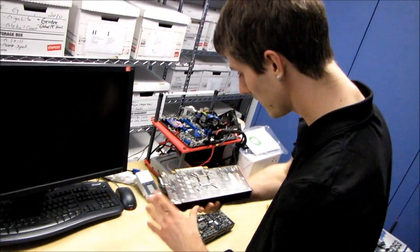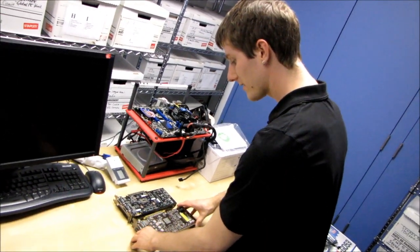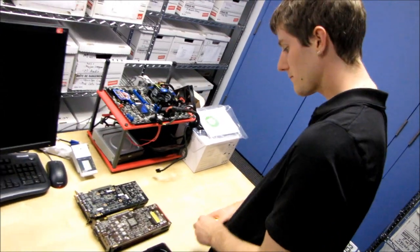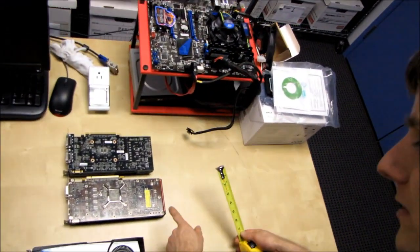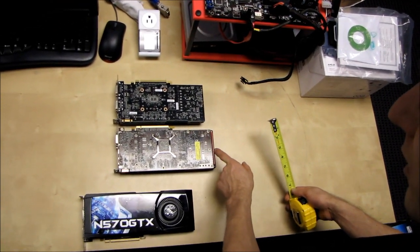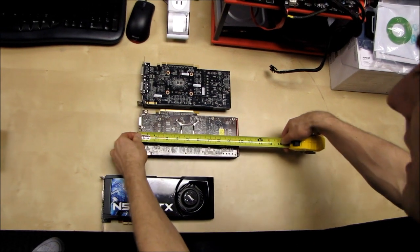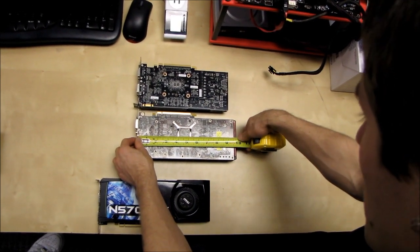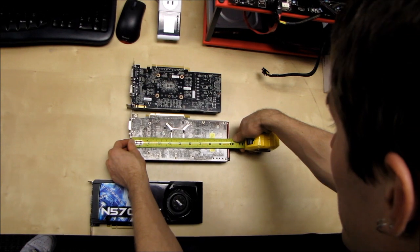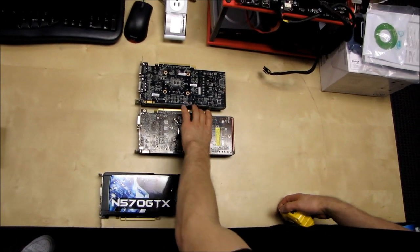The first thing we should compare that against is its direct competition in the market, which is the Radeon 6870. This is a funny decision by AMD — they've actually put a longer shroud on this card than the length of the PCB, making it longer than it actually is. This one comes in at nine and seven eighths inches.